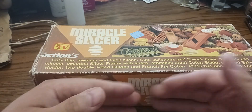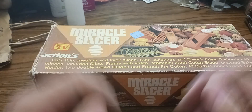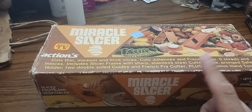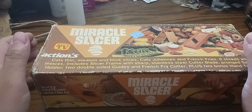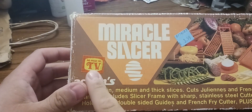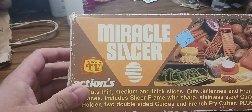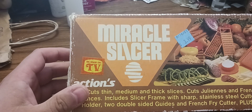I'm going to be unboxing this 80s technology. This is something that was from 1984. As you can tell, that's the original SC on TV sticker. I got this at Goodwill for $3.99. I'm sure this was more in value than that back in the 80s.